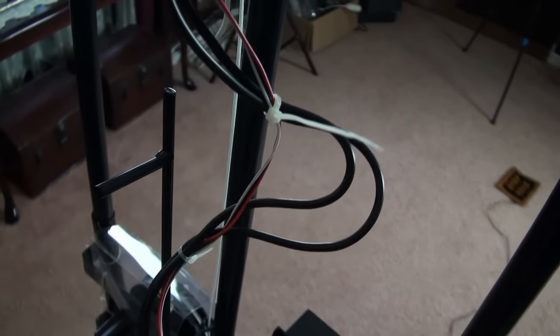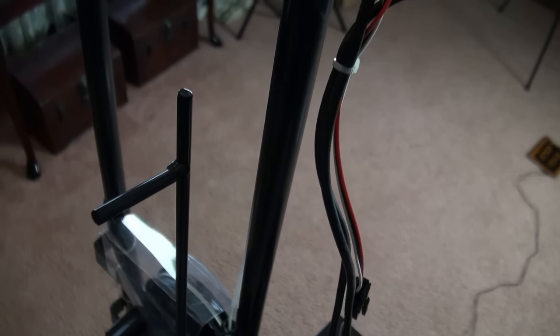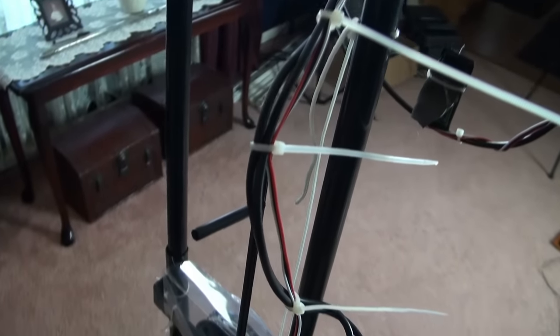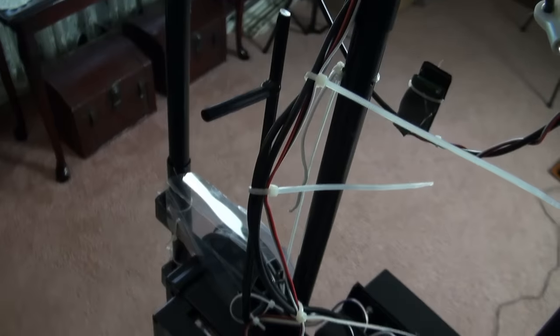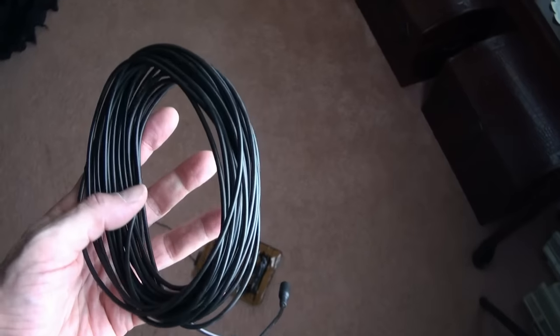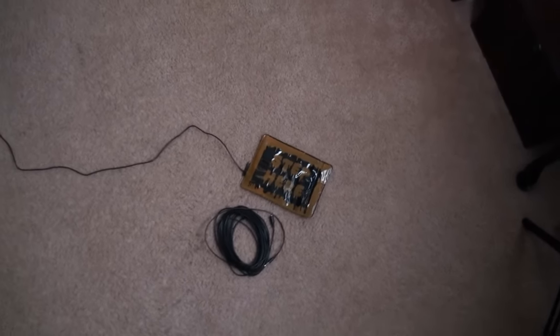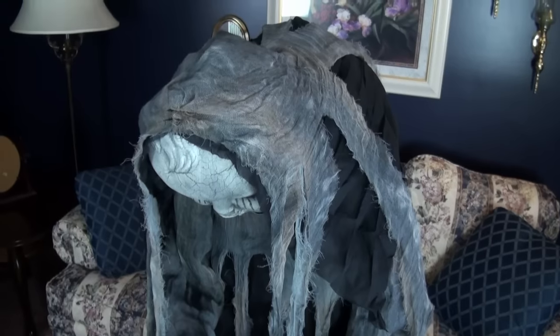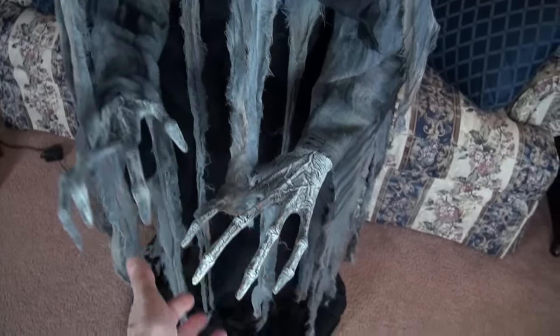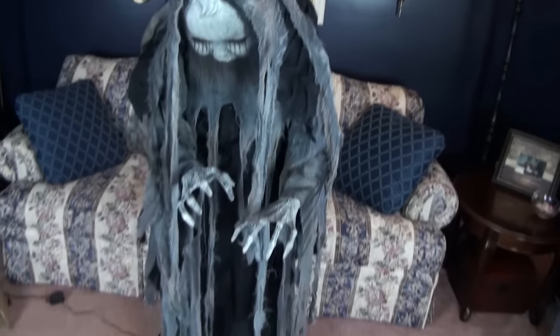Now it's working fine, and thankfully it didn't break it — it did it like four times before I figured out what was wrong. There are the hands — nice detail, they're plastic, but nice hands. I'm going to be using a 25-foot extension cable with the step pad to make it nice and long for Halloween night, so I can have it way far away to operate it. And she's fairly stable — I'm showing you pushing on her, trying to make her fall over, but she's not going anywhere. It would take a pretty strong gust of wind to blow her over. She's got some weight to her, so I like that.